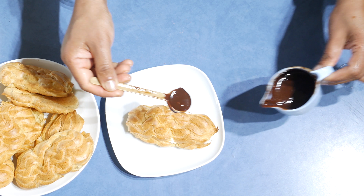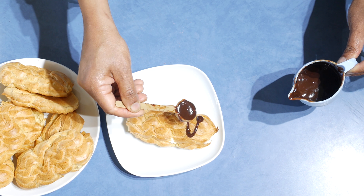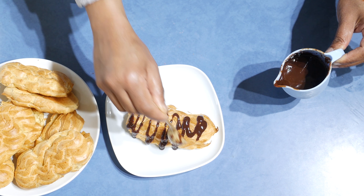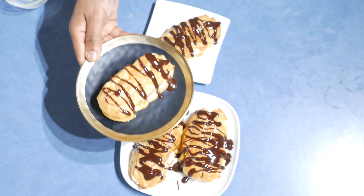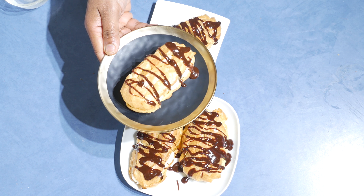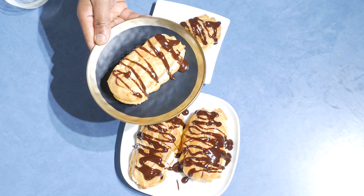After, turn it around like this. I have the melted chocolate and I'm going to drizzle the chocolate all over the eclair like this, and leave it to cool down completely. The chocolate eclair is ready! To get the recipe, visit culinarycorner.net. Thank you for watching.